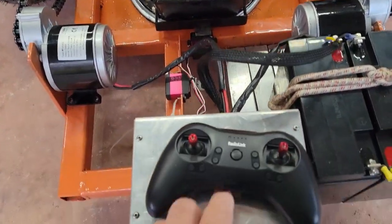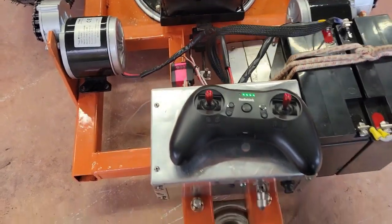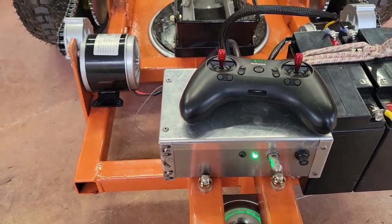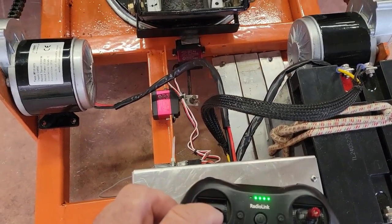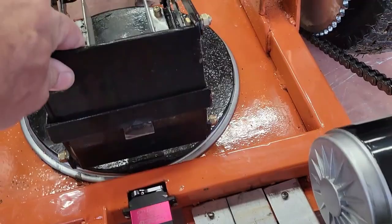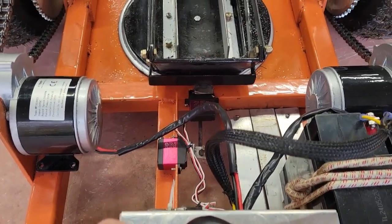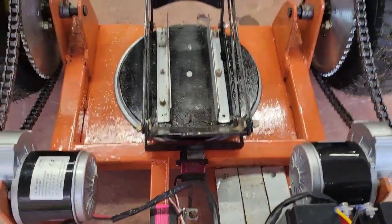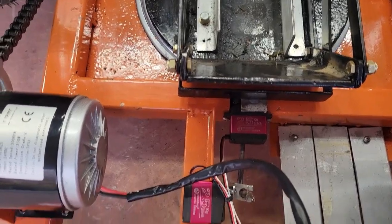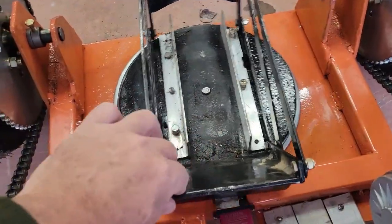So basically when you turn it on, the first thing you want to do is turn the remote on — just hold that button down — and then turn on the switch right here. You get a green light. This lever right here controls the latch: when it's locked you just move this lever and it unlocks it. The pin down there locks the swivel — that's the swivel pin — and when it's unlocked it can swivel no problem, and when it's locked it locks itself.